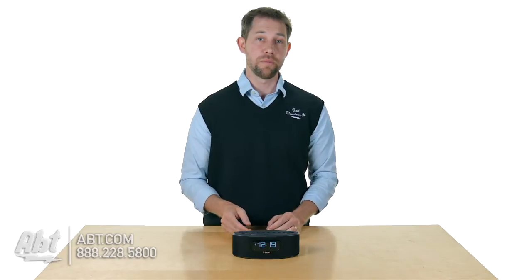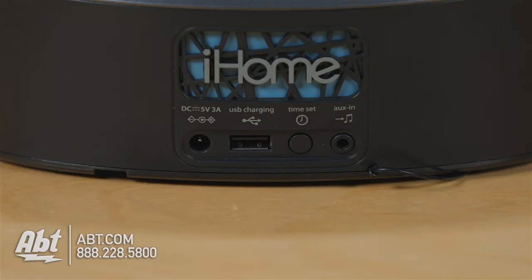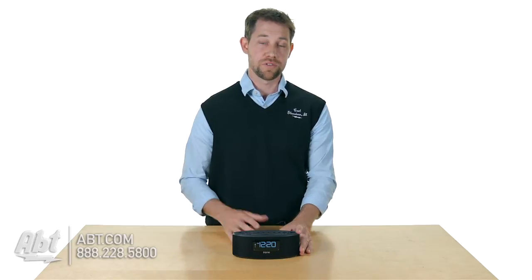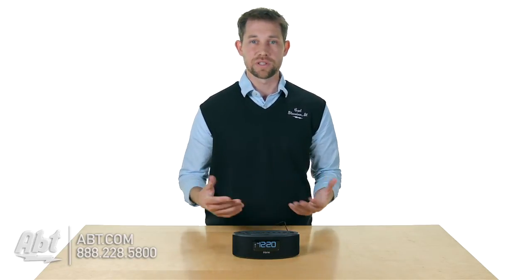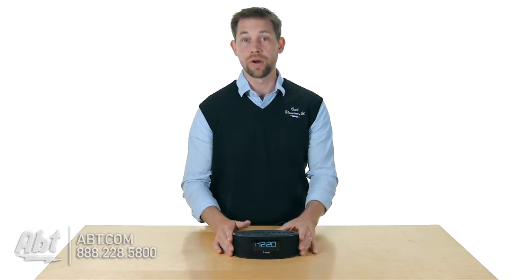It also has an auxiliary input on the back, so if you have a device that isn't Bluetooth but still has a headphone output, you can plug it into the back of this and listen to your music through the speakers. It also has a USB connection on the back so you can actually charge your devices overnight, so it's going to take away some of the clutter — you don't have to worry about finding another power outlet.